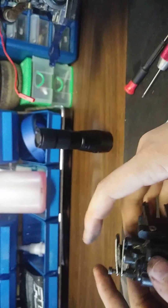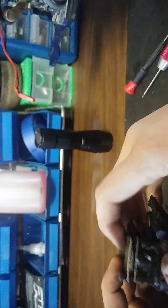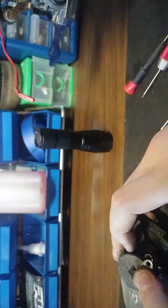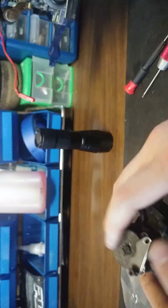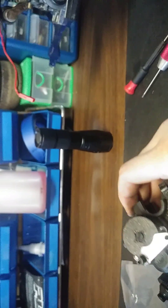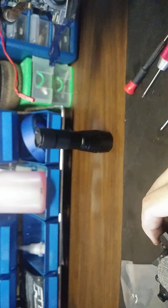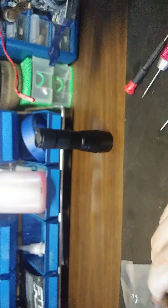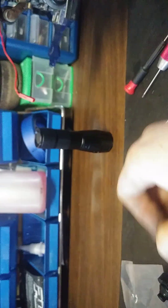Now that you've got your two pads on, you can put that other bolt through there. But before you do that, you need to put your E-clip on this to keep it all from falling apart.